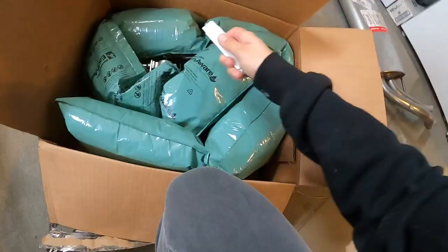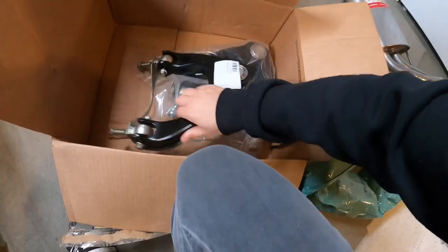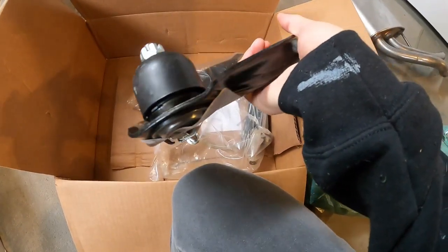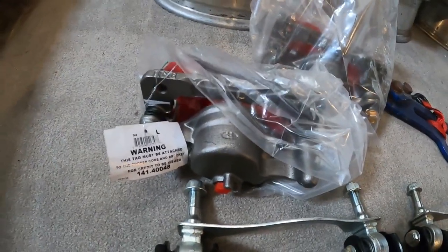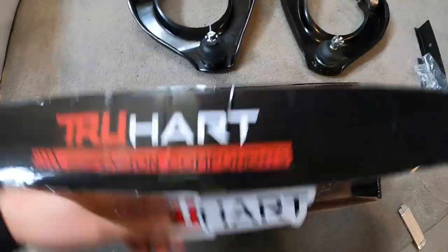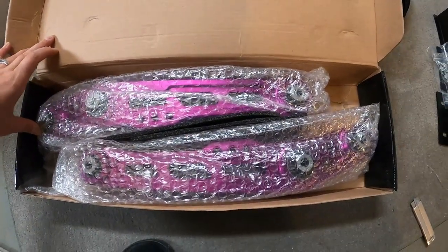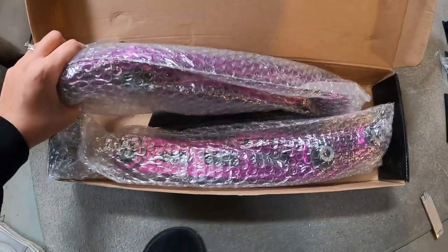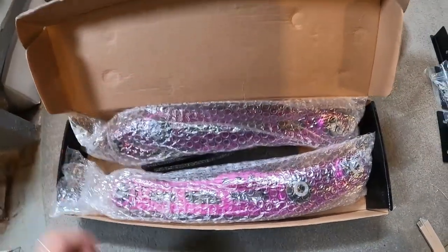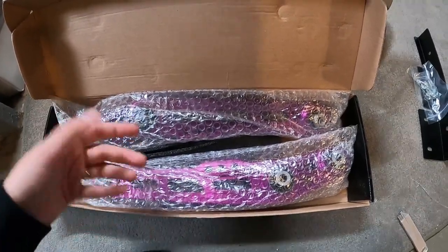These are the new upper control arms and ball joints — our ball joints are ruined. New calipers, hopefully the correct ones. Also, for Valentine's Day, Johnny got me these TruHart lower control arms for the rear. We're going to put these on and reverse them — they're normally supposed to sit one way, but we'll flip them, and that gives the wagon a little more lift. Pretty dope.